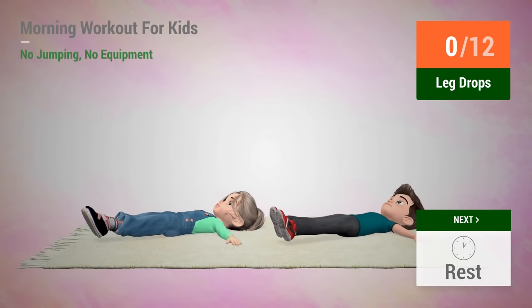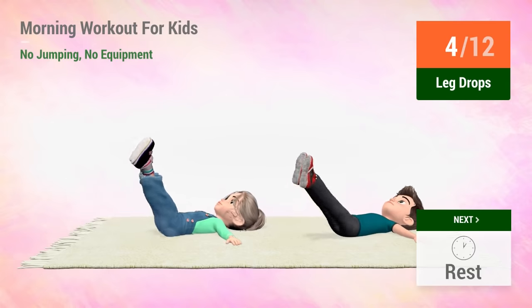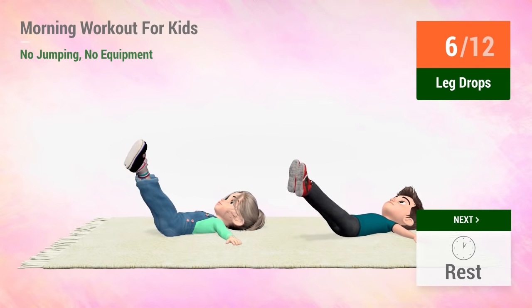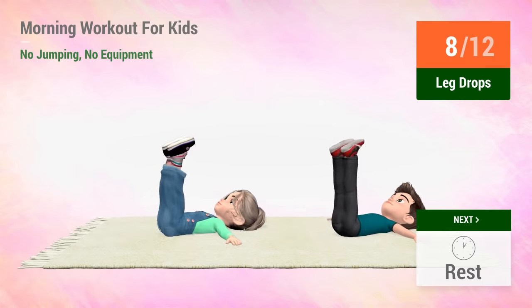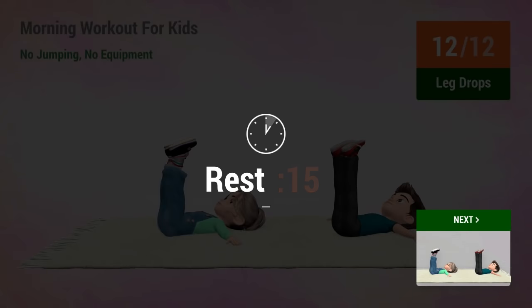Up next, leg drops. In 5, 4, 3, 2, 1, go! 1, 2, 3, 4, 5, 6, 7, 8, 9, 10, 11, 12. Rest time!